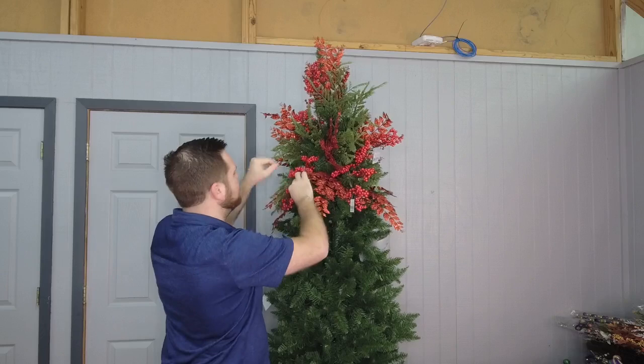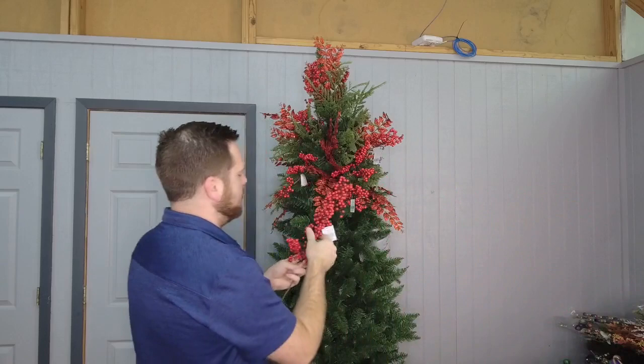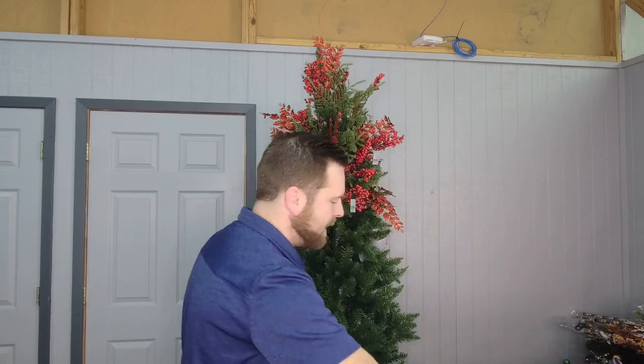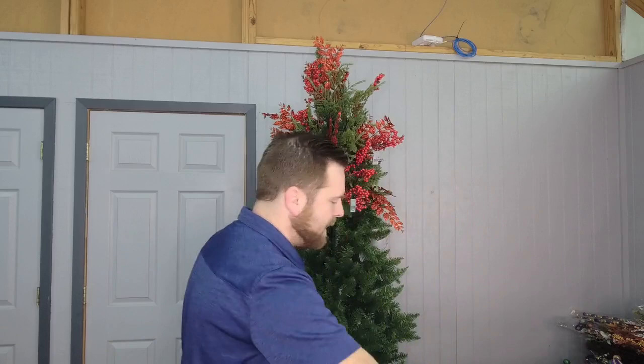On the top of your tree it is narrower, so if you have long stems they will go through the other side. Pull it and bend it over instead of cutting your stems, because next year you might use these on another project — you don't want to have to go buy new stems. I'm going to keep adding these in and just use the shaping and the outline you've already set.